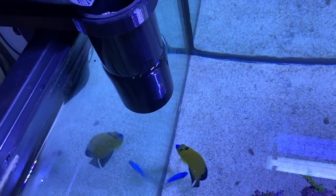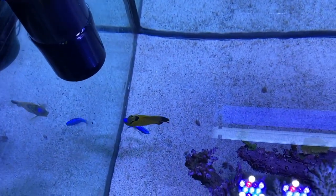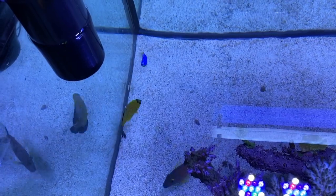Remember, freeze-dried food contains all of the protein and nutrients as frozen food, minus the water. A little bit goes a long way.